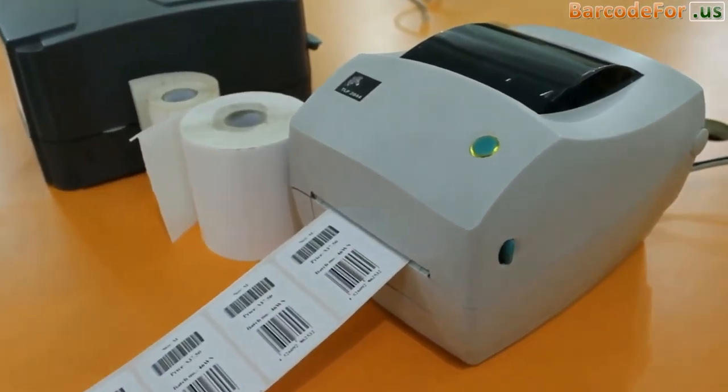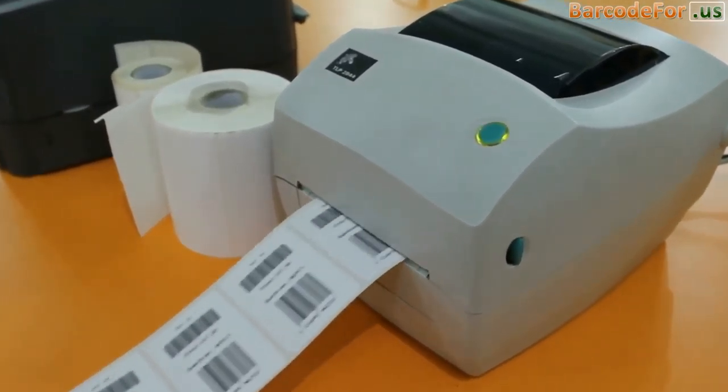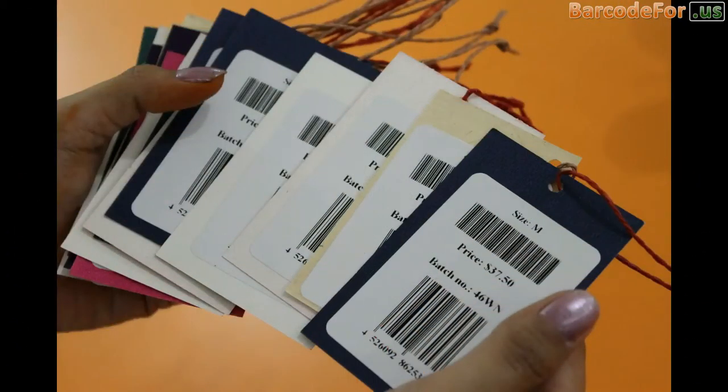The main application for this type of printers is to produce barcode labels for product and shipping identification.